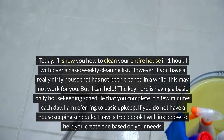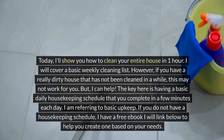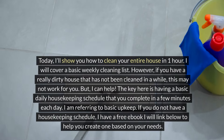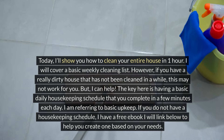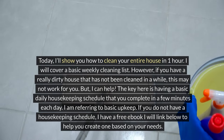I'll show you how to clean your entire house in one hour. I will cover a basic weekly cleaning list. However, if you have a really dirty house that has not been cleaned in a while, this may not work for you, but I can help. The key here is having a basic daily housekeeping schedule that you complete in a few minutes each day. If you do not have a housekeeping schedule, I have a free ebook I will link below to help you create one based on your needs.